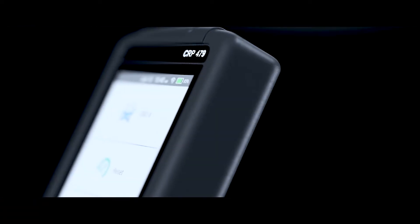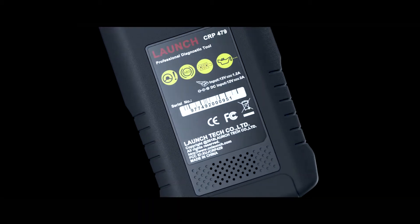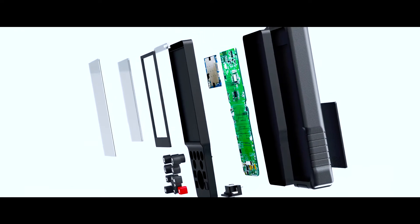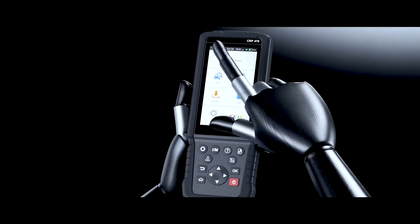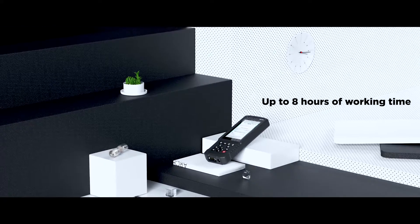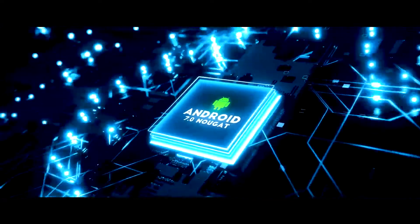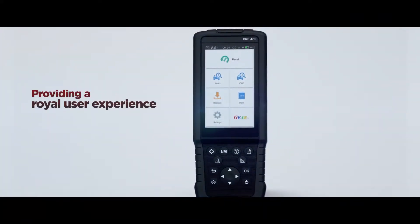The Launch CRP 479 is a qualified and utilitarian diagnostic tool with fast and accurate diagnosis for vehicle health status. The scan tool is equipped with a 5-inch IPS touchscreen, 4,000 milliamp-hour built-in battery, Android 7.0 system, and an A5 quad-core processor, providing a premium user experience.